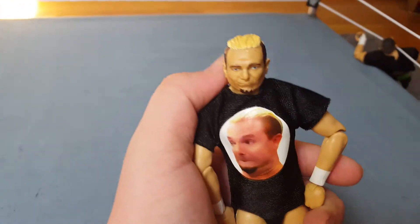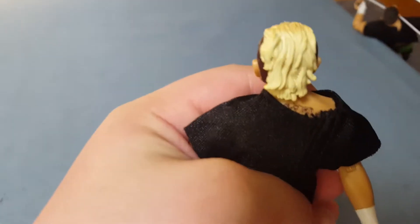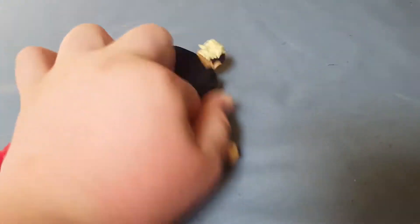You've got James Ellsworth here. This is a cool figure. He just came back to WWE — I'm really not excited for him to come back. Nice detail on the spine there, and it's got his face there.